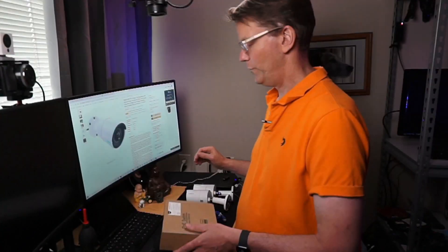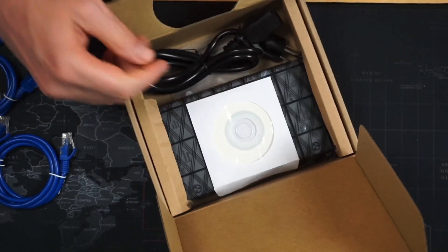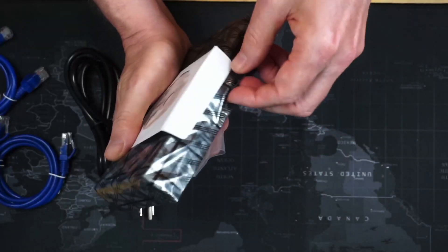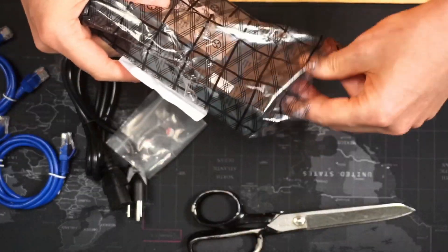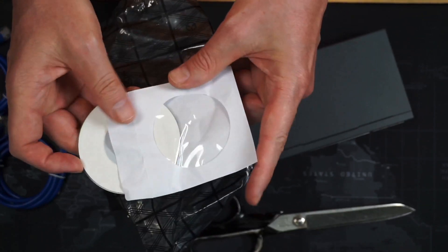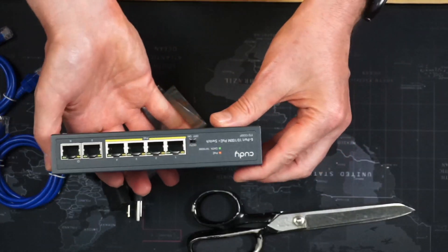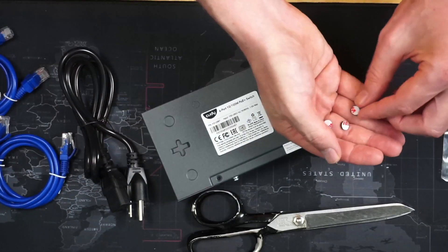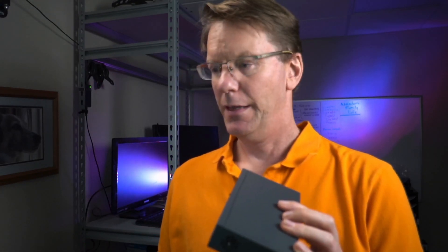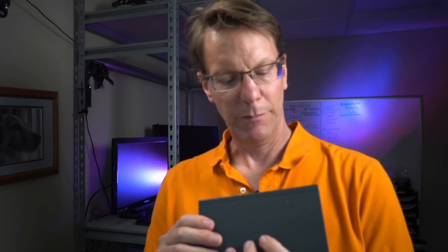Next, let's take a look at our PoE switch. Inside we have a power cord, a CD, and some feet. We have a CD-ROM for something, but I don't have a CD-ROM drive so we won't be using it. Here's our switch — let's put on the feet. What we're going to do is plug this in, take one of the short cables, plug it into our router, and then take the two cameras and plug them in. It should be pretty straightforward.